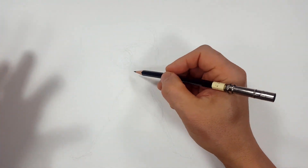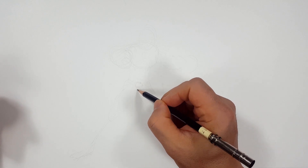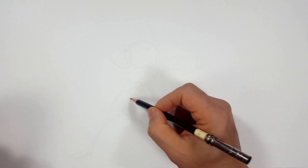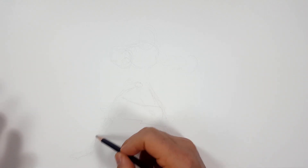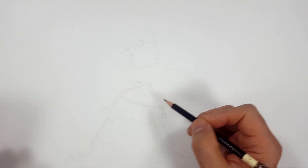How are you going to explain to your audience, right? I think this is good. I can start to draw — once you get the main pose, then you can add the details.